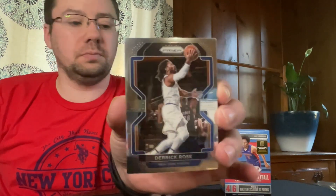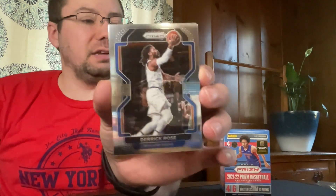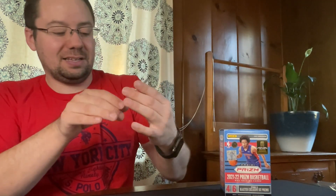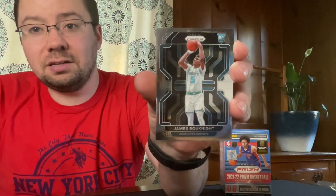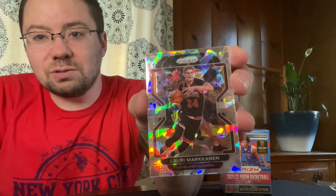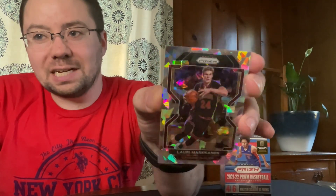Fifth pack — I appreciate you sticking around, hoping to pull some more fire before this box runs out. We have a Derrick Rose. So far I feel like we've just got kind of decent cards — not bad, decent. Got a Michael Porter Jr. That first box kind of set high standards for me I guess, which I wasn't expecting every box to be like that. We have a rookie card James Bouknight. And we have a cracked ice of Luguentz Dort. Last time we got a Kuminga cracked ice it was really nice, but go check out that video — it was a fire video, it was fun.